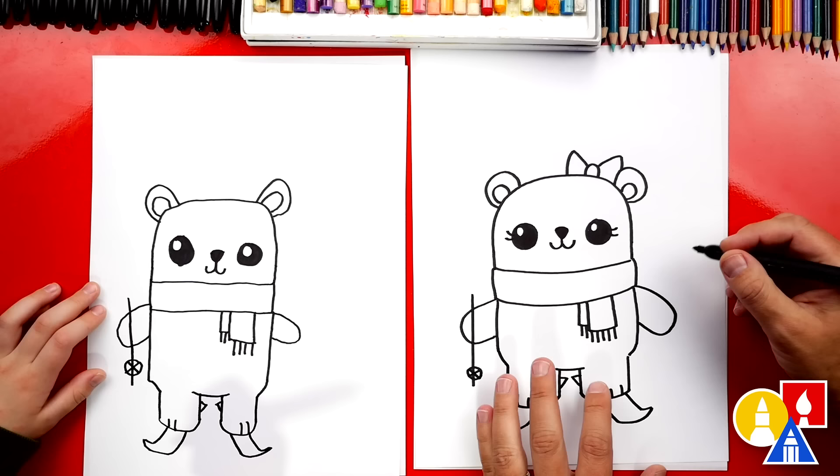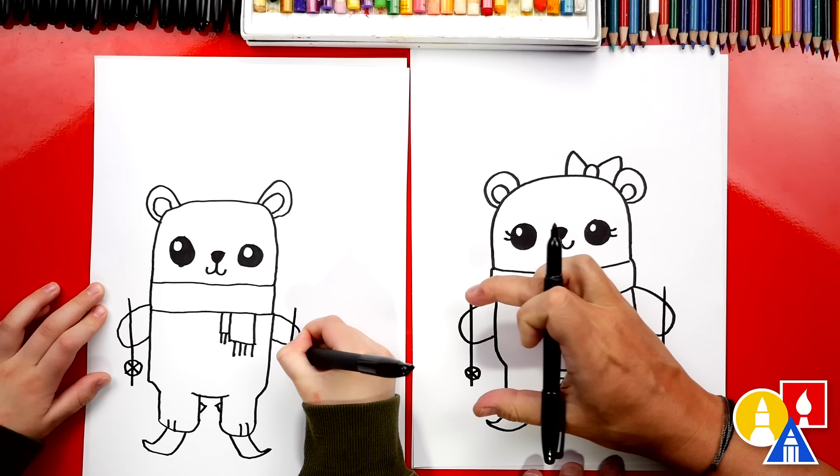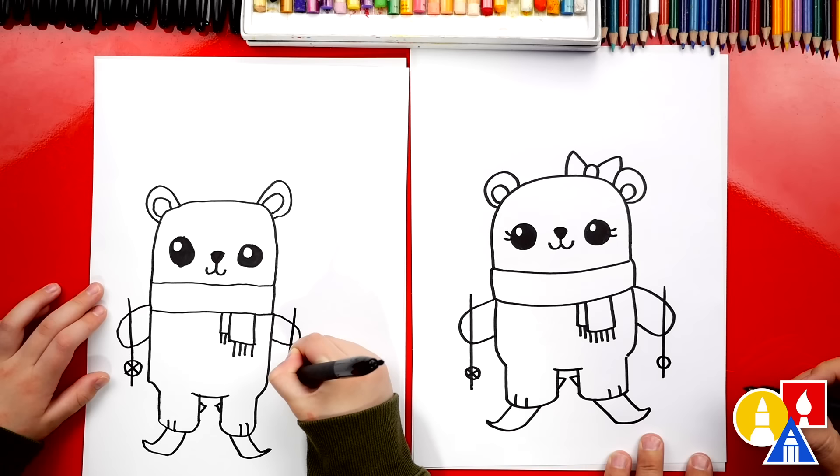Let's do the same thing over here on this side. We'll draw a line that comes down through the paws. We want it to be the same length as the other side. Then we're going to draw that circle or oval that matches. And then we'll draw the X on the inside of that circle.